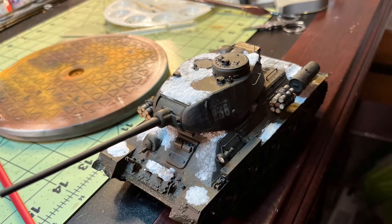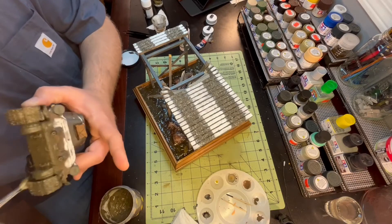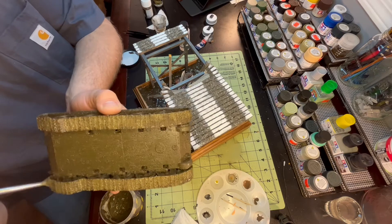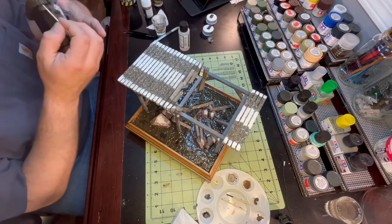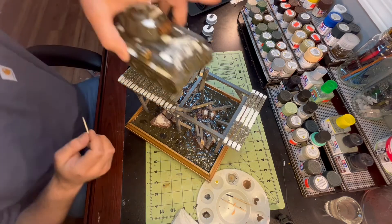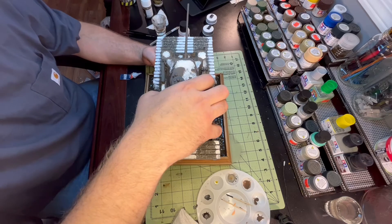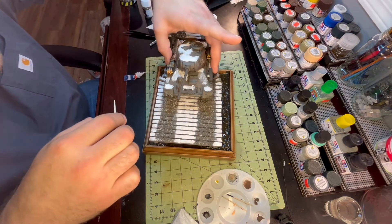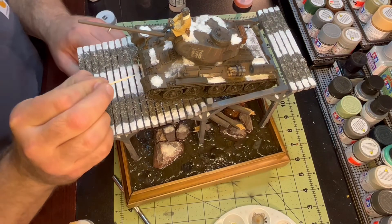I had some video of me applying snow to the tank but somehow it was corrupted and I couldn't get it onto the video, so there's just a picture for you. And here I'm just using some good old-fashioned superglue to bond the tank to the bridge. And now the fun part — putting the troops on the bridge and on the tank and giving it that final touch to really bring it home.